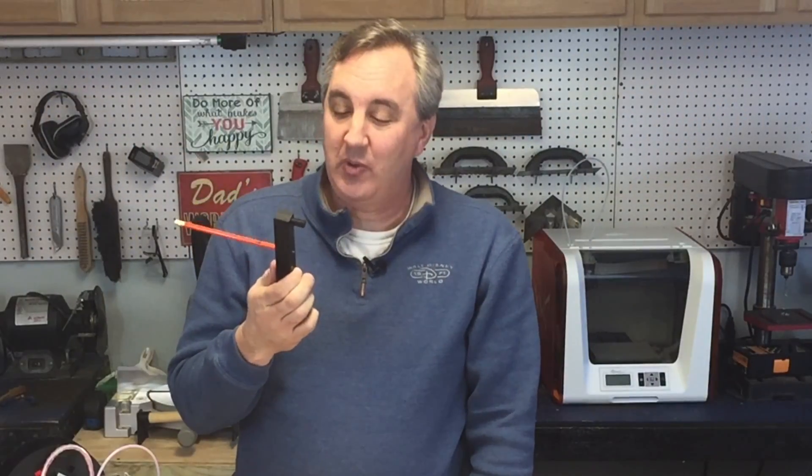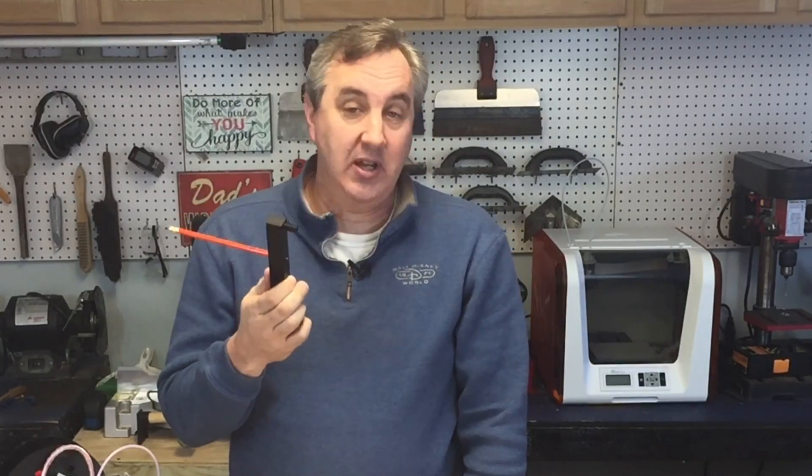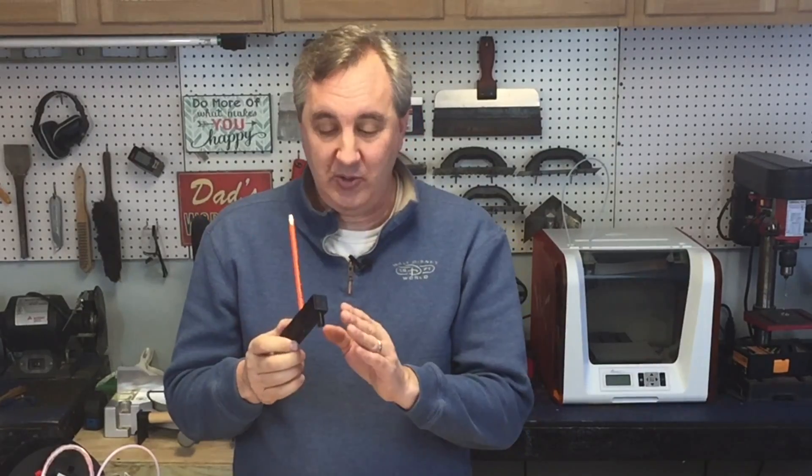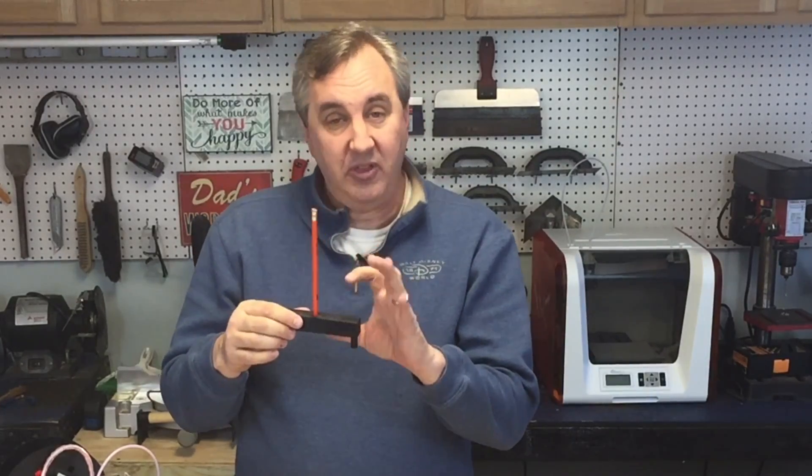I really enjoyed this one because it's a useful print but also a very simple print — a great way to get started with Tinkercad. Rather than just downloading my file (link in the description), I suggest you try designing it yourself so you can add rounded edges, different thickness, or whatever customization you want. If you like this episode, give it a thumbs up; subscribe if you like the channel. A dollar to my Patreon goes a long way. I'll see you next week on Filament Friday.